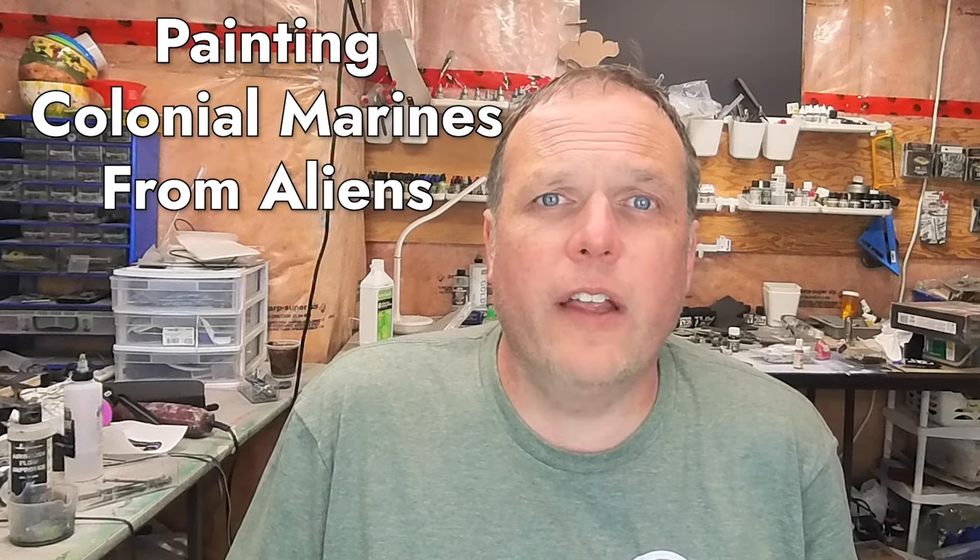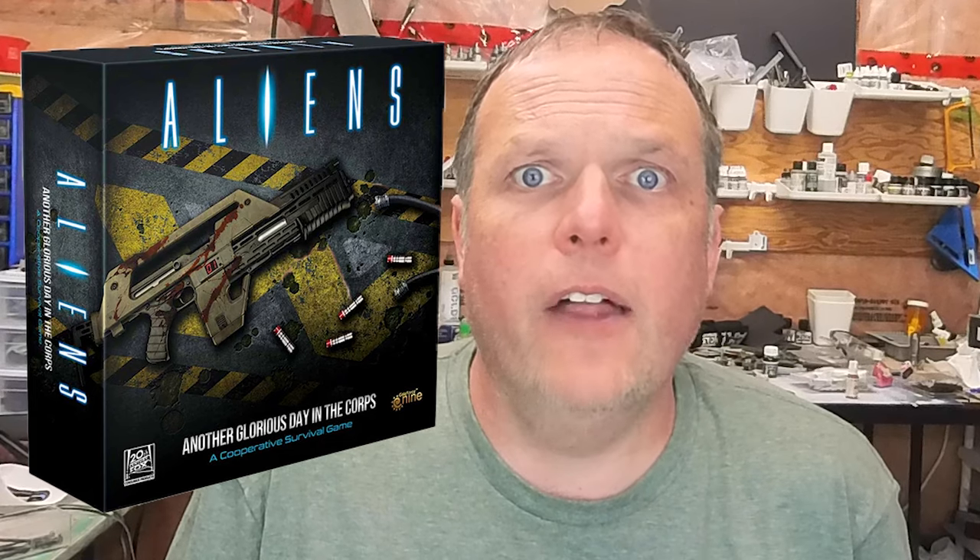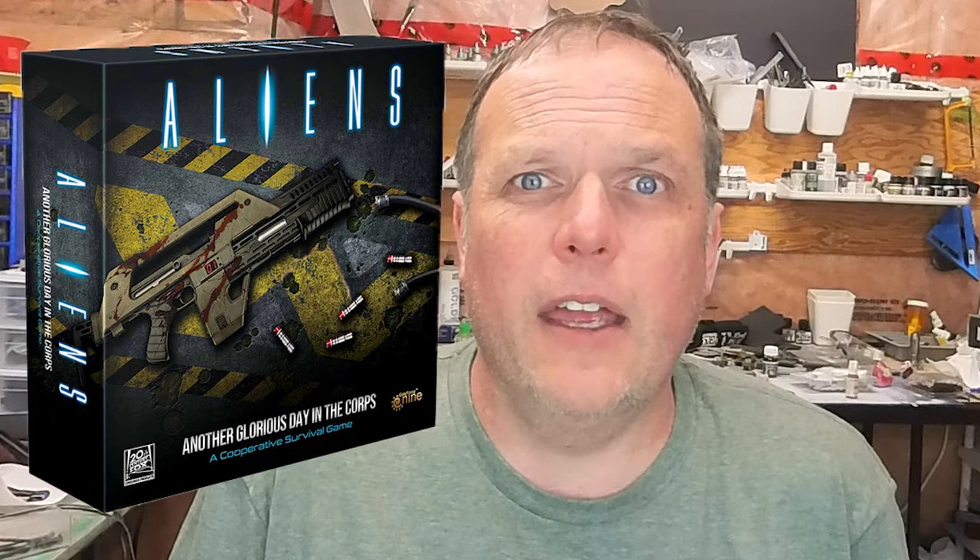Hi, I'm Joe Saunders from Miniature Landscape Hobbies. In this episode, we're going to continue on our series painting models from the awesome Galeforce 9 game, Another Glorious Day in the Core.